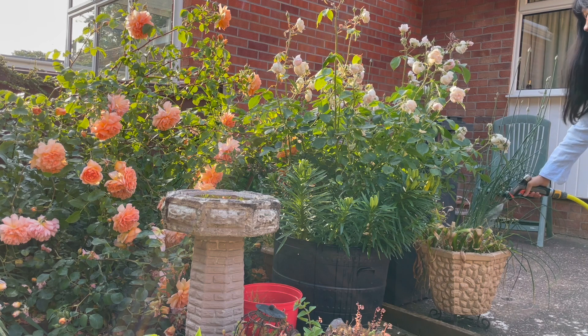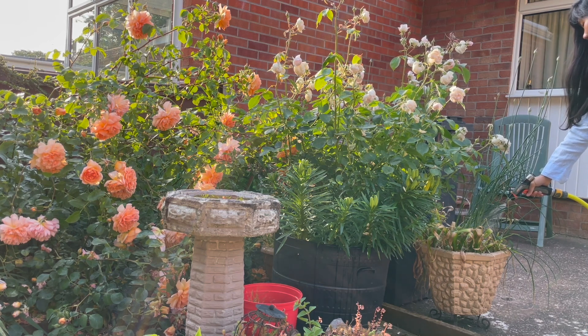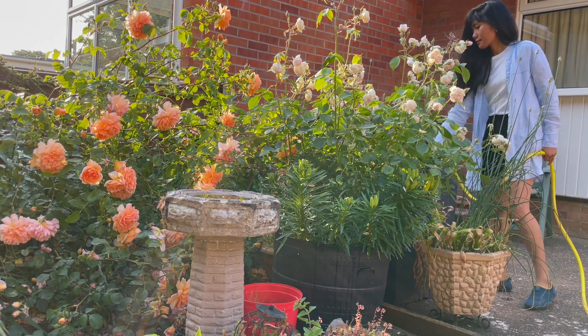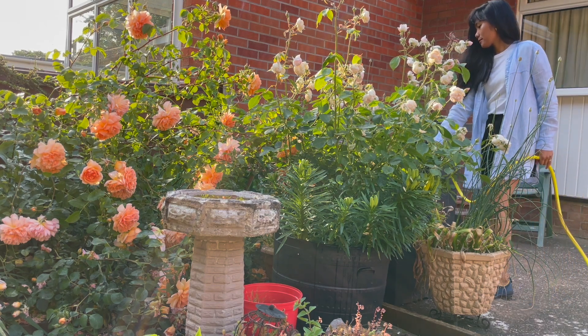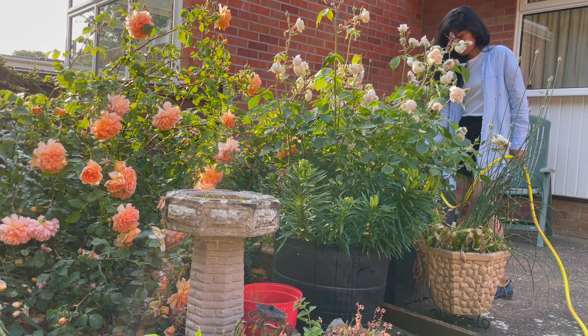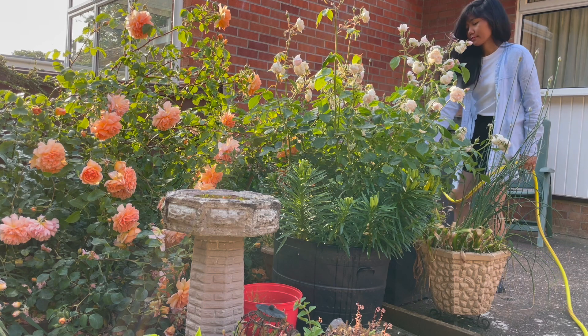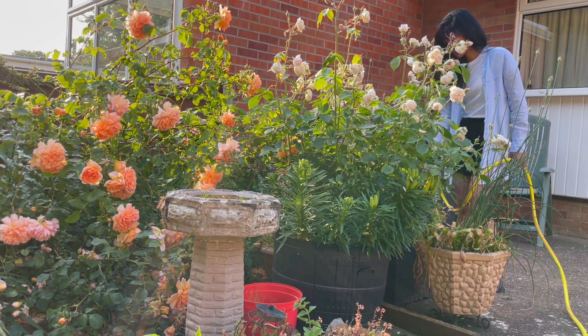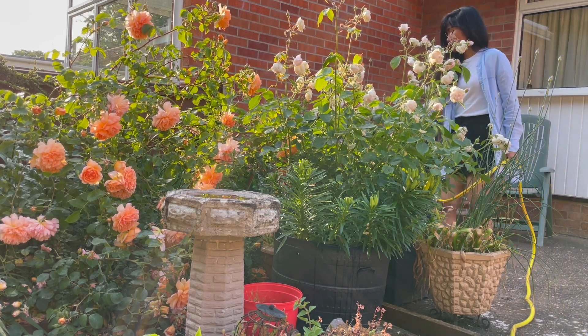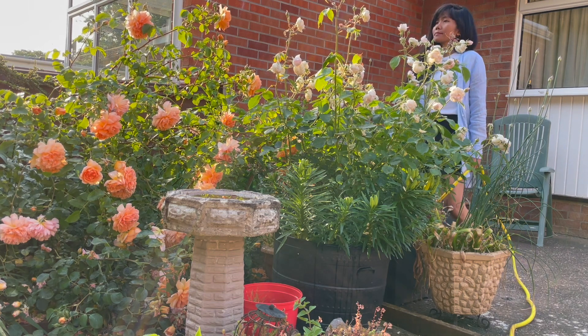If you are an amateur gardener, I would suggest this rose alongside the Emily Brontë rose — I also have a video of how my Emily Brontë rose looks in my garden. I find that choosing the easiest roses to grow when you're an amateur is a good idea, because it encourages you to continue. And you can never go wrong with this rose.